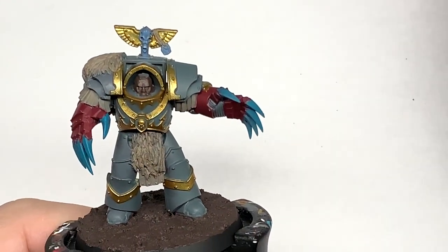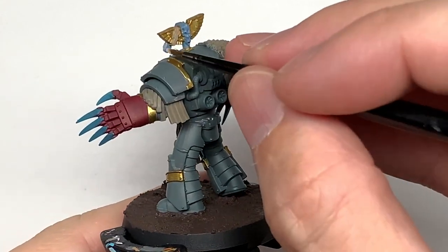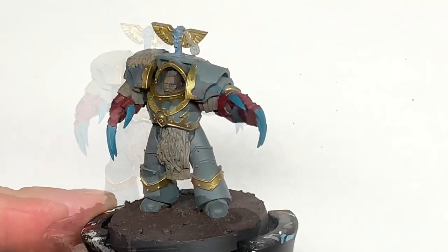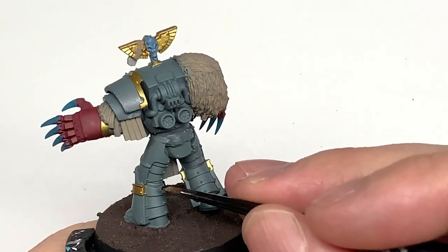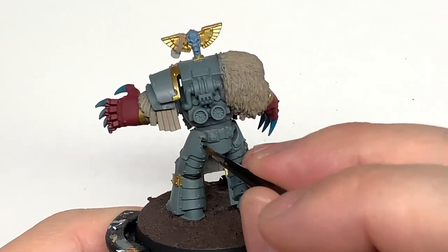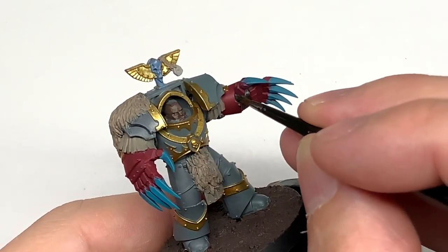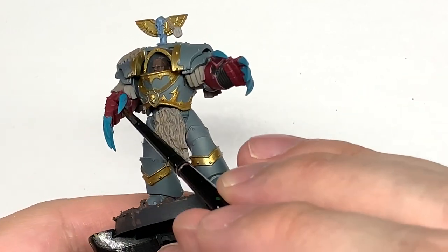I'm going to use some Citadel Rakarth Flesh just to do that little runestone on the back — not a lot to do with that one, it's more of a detail bit added to it. Now I'm going to do all the joints in the armour and the armour seals with Vallejo Black or whichever black you're using, going over all of those sections where you've got that kind of lumpy rubber stuff over each of the joints between pieces of battle plates.